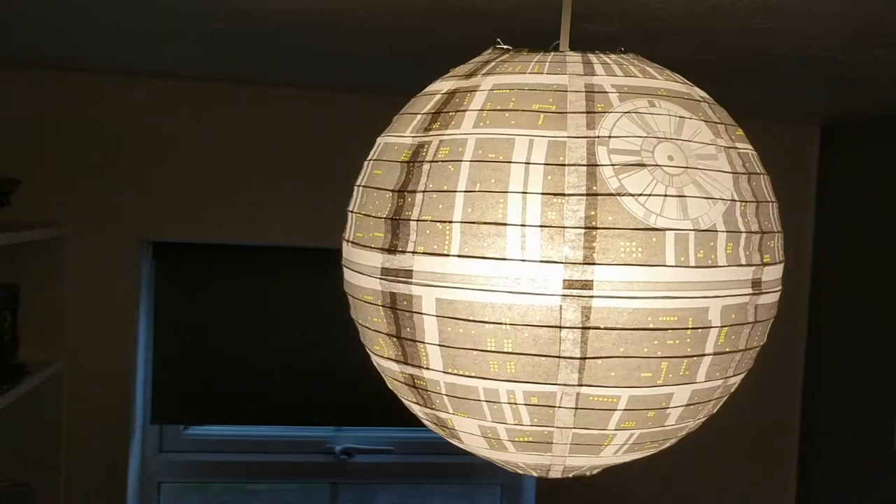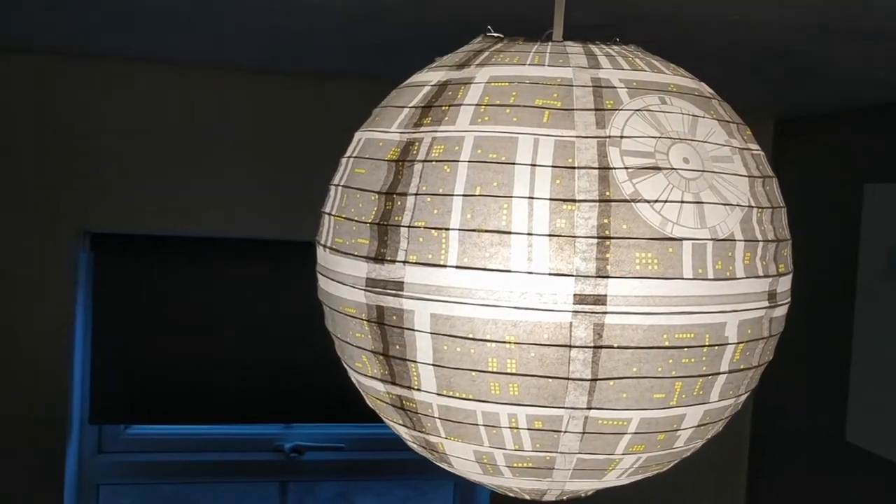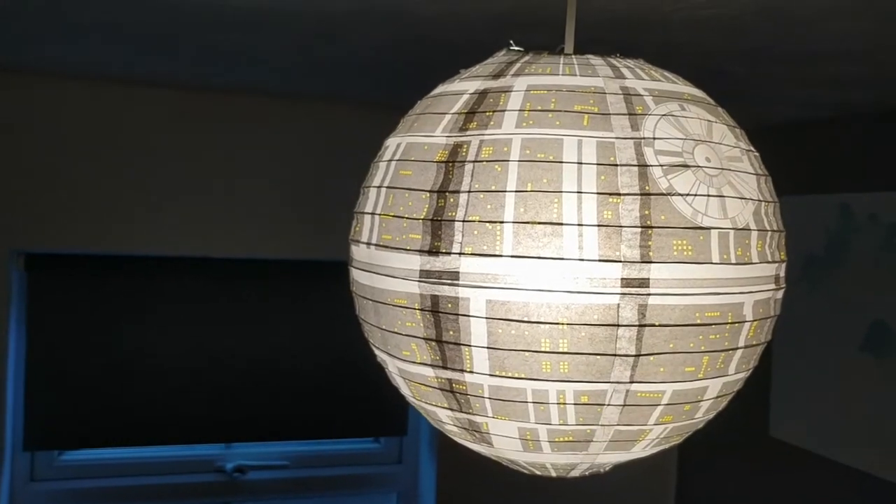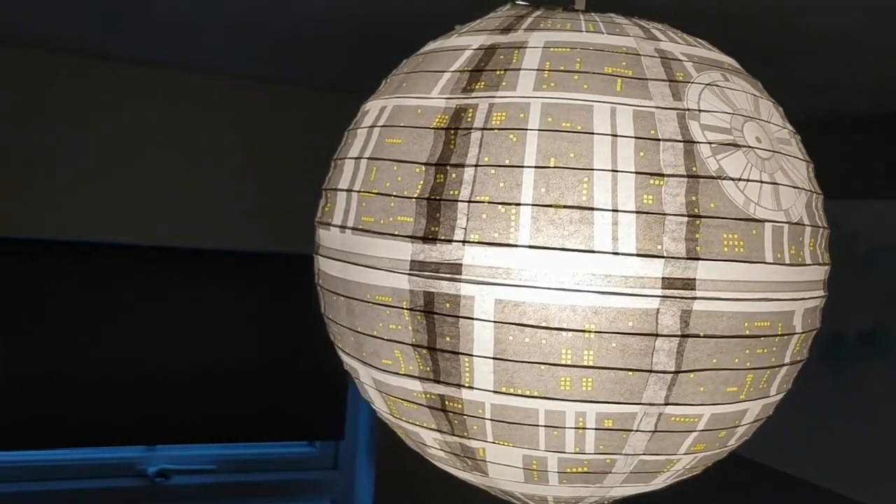Something a little different today, more of a collectible really than a model — my Death Star Lampshade. I got this for Christmas last year and it has been hanging up in the man cave ever since.